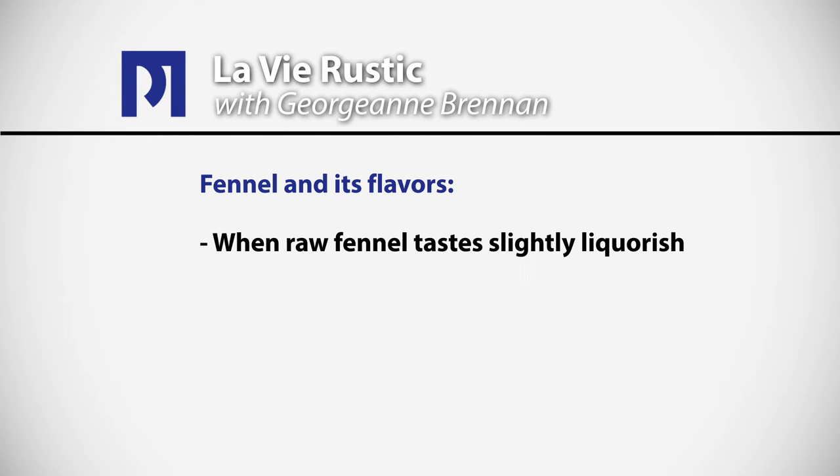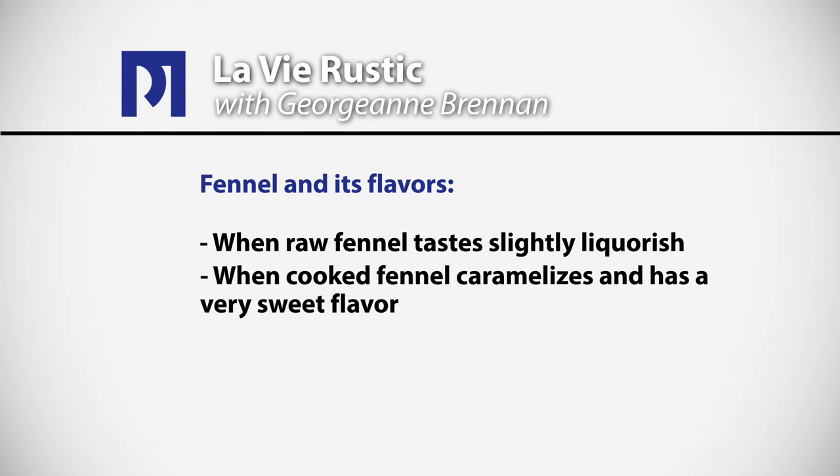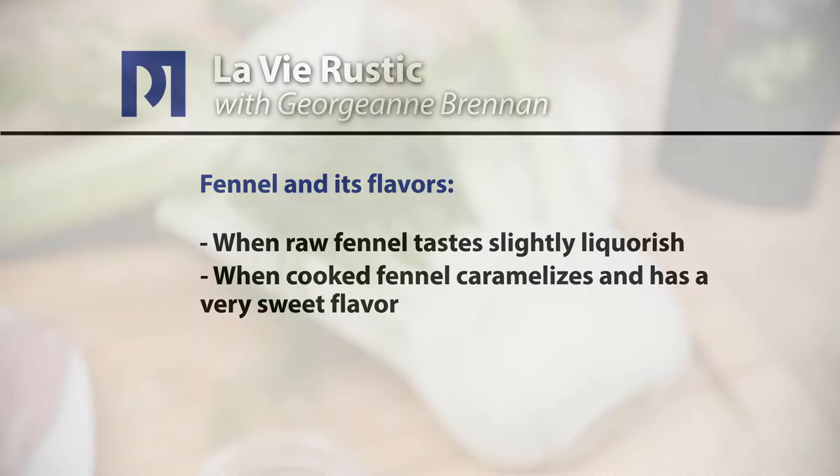Fennel has a slightly licorice flavor, so when you eat it raw you taste the licorice, but when you braise it and cook it as we're going to do today, it caramelizes and has a very sweet flavor.